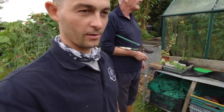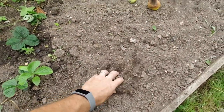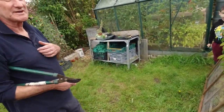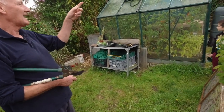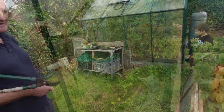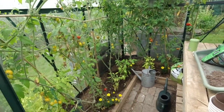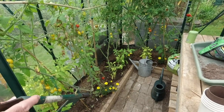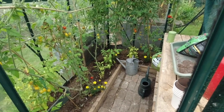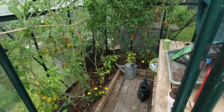You wouldn't believe it being in the UK but we are struggling for water at the minute - everything needs a really good soak. The ground is just very dusty and there's no running water here; we just collect off the greenhouse roof and the shed, so I only water the greenhouse where possible. We've had some incredibly hot weather. Do you put the marigolds in there for any reason? Yes, they're a companion plant for the tomatoes - they keep a particular bug away. Just a few marigolds will save your whole tomato crop.